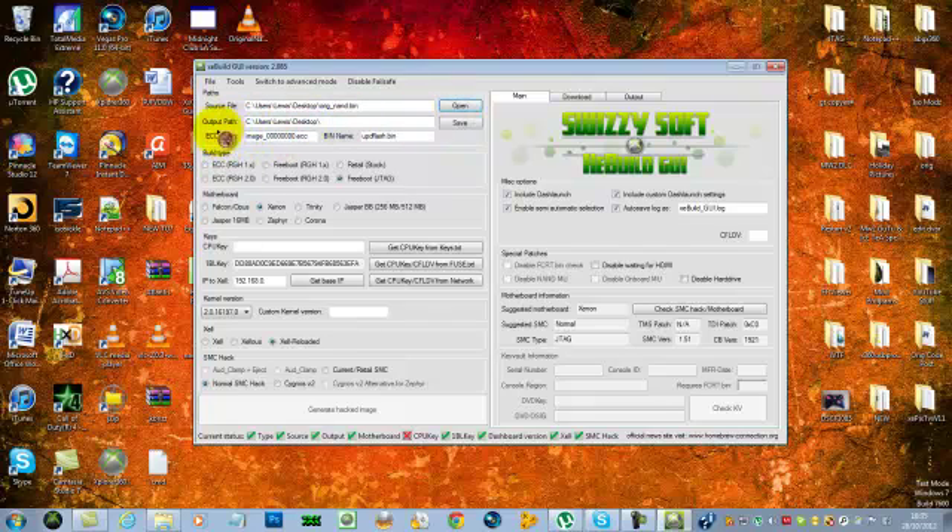You're going to want to set your output path — I'm just saving it to my desktop. Then you want to make sure it's on the right build type. When you've opened your NAND it should already set the motherboard and build type itself. But if it's not, if you're using RGH, you want to click on Freeboot RGH1 or Freeboot RGH2, depending on whether your RGH is RGH1 or RGH2. Mine is the JTAG, so I'm using the Freeboot for the JTAG.